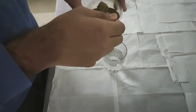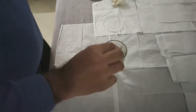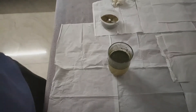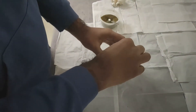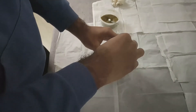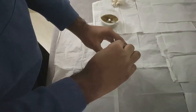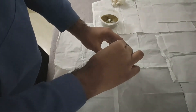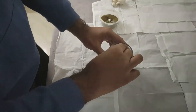Now, as the kada powder is ready, we are going to prepare kada by adding it to a glass of hot water, which is approximately 250 ml. Just a little bit of hot water and a teaspoon of the powder, and the kada is ready.